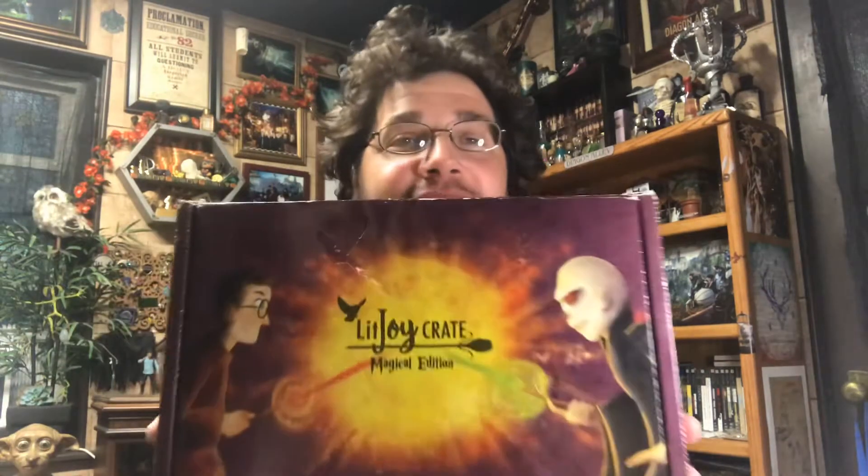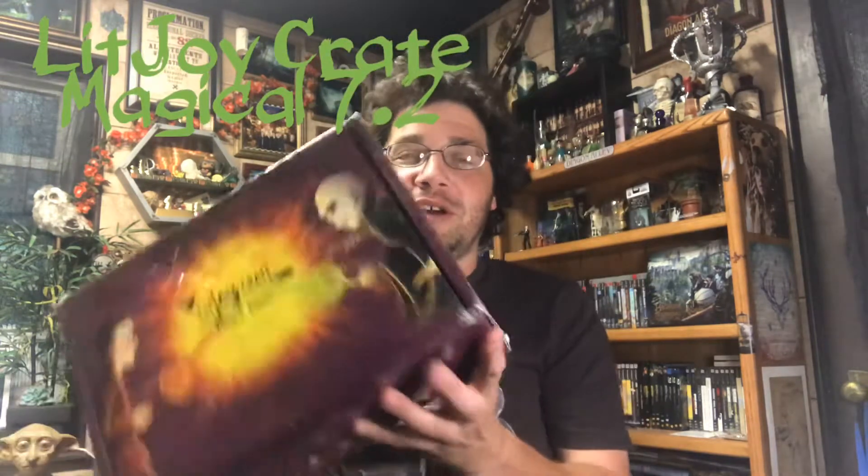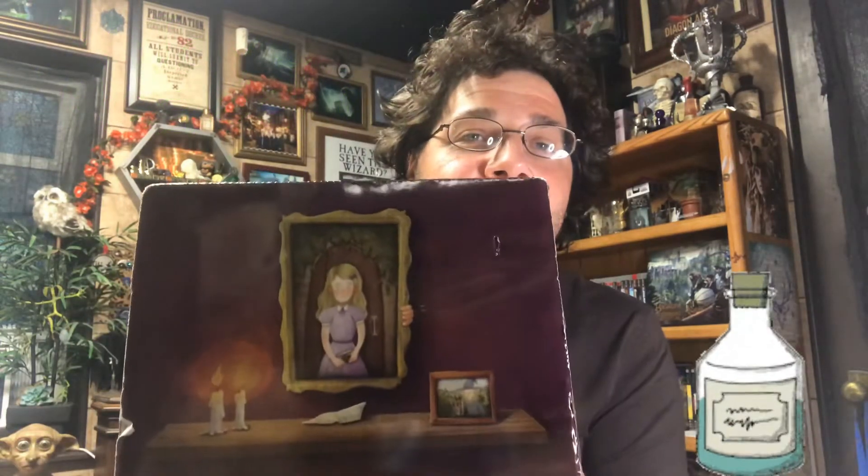Hey! Exciting times here in the game room. We have a new box and it is the Lit Joy Crate Magical Edition Year 7.2. So the second half of the final book, and Harry Potter and the Deathly Hallows Part 2 are the movies. Lit Joy Crate only does these boxes a couple of times a year and this is the last one based on the books and the movies. So this should be a pretty good box. I have high expectations. We'll see what happens. Here we go.